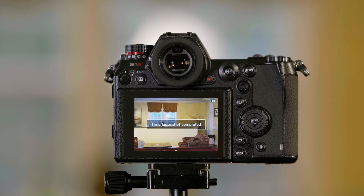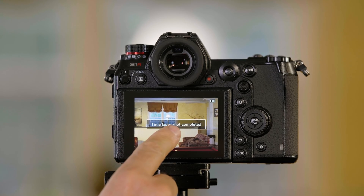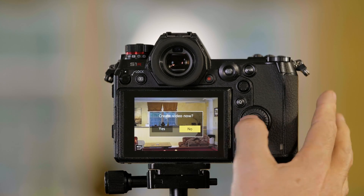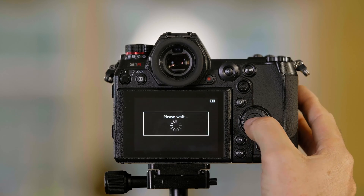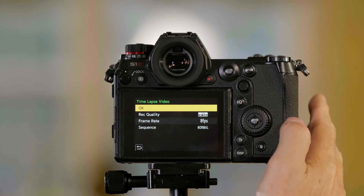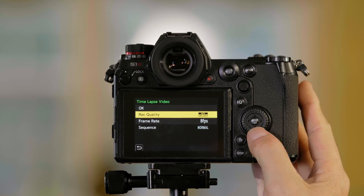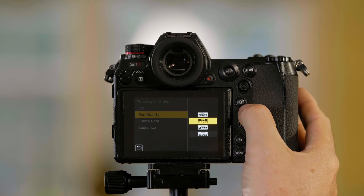After it's done, the S series camera says time-lapse shot completed. It then asks if I want to create the video in the camera. If I want to create the video right here, I can push yes on the screen. It's going to give me some choices — I can either go ahead and just make the video using my default choices, or I can choose my record quality.